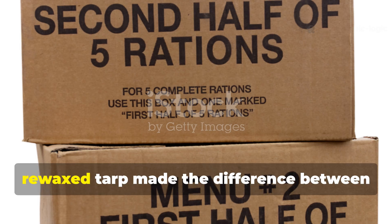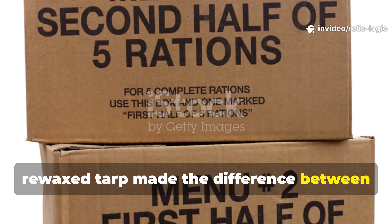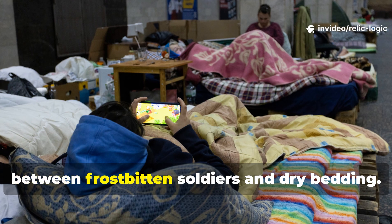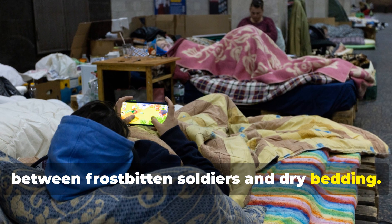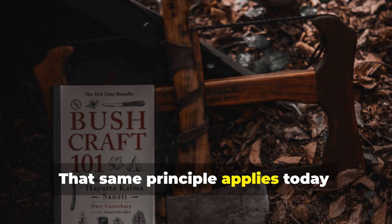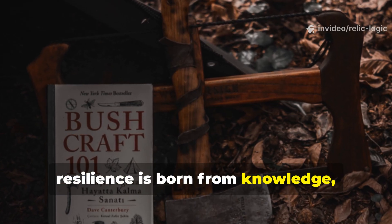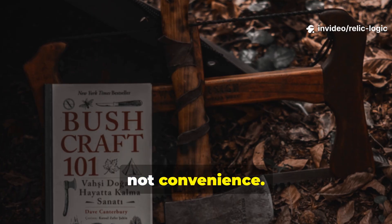A recycled, re-waxed tarp made the difference between soaked rations and preserved supplies, between frostbitten soldiers and dry bedding. That same principle applies today. Resilience is born from knowledge, not convenience.